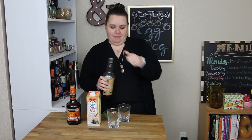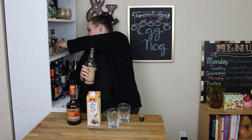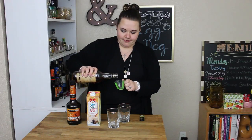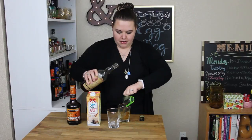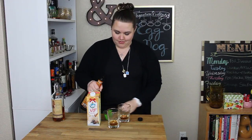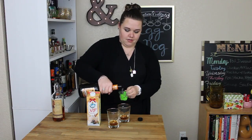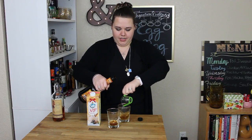First I'm going to add one shot — is that what a shot is? One shot is one ounce. I'm going to add one ounce of spiced rum. Shocker. One ounce of butterscotch schnapps. God, that smells good.